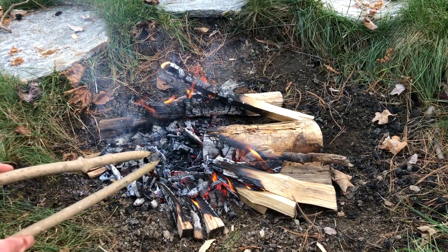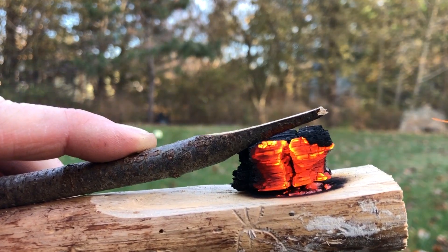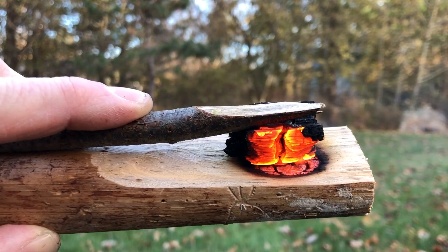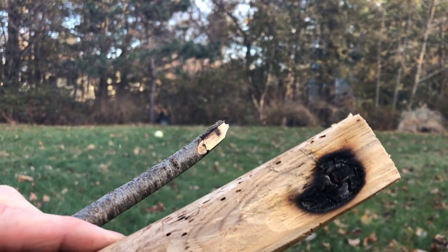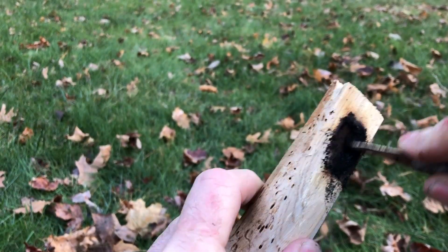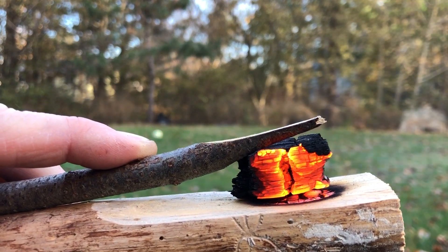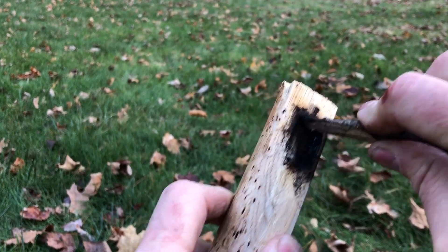Eventually the wood under the coal may create its own coal. If this happens, you can get rid of your coal and just blow directly onto your burn spoon. One way to speed up the process is to occasionally stop burning and scrape out all of the charcoal from your spoon, then repeat the process — get another coal and start burning again. Continue this process of burning and scraping until you get the depth of your spoon the way you like it.